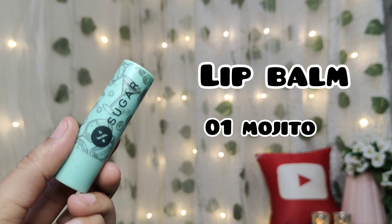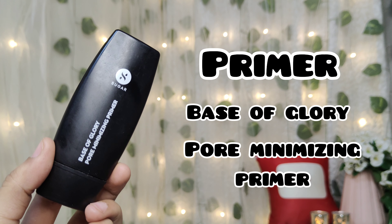Next I will apply lip balm to moisturize my lips — this variant is 01 Mojito. After that, I will apply primer. It is Base of Glory Pore Minimizing Primer, a gel-based primer. I will apply it on my T-zone area. It is very good to blur your pores, gives a smooth effect, and the foundation blends out very well.